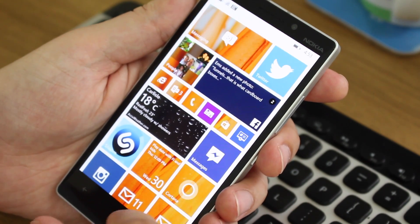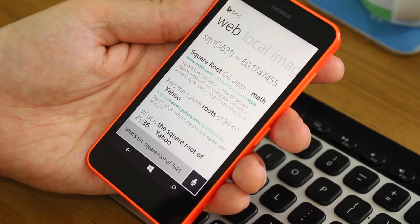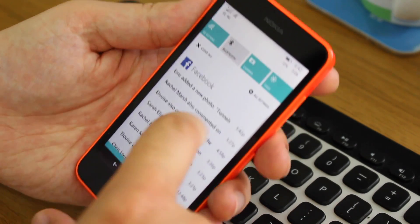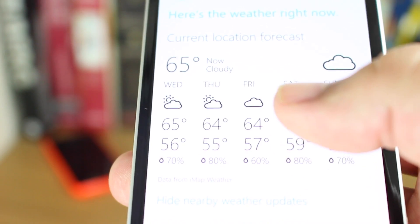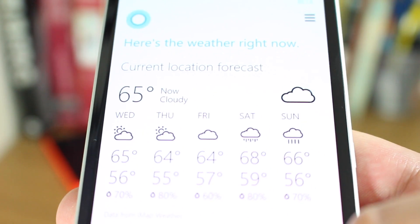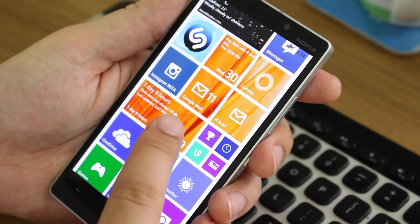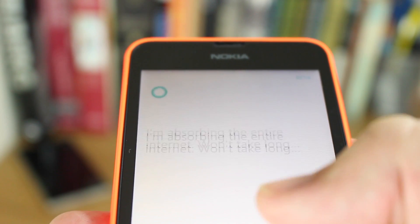The Lumia 930 has a five-inch display versus the four-and-a-half-inch screen on the 635, and there's quite a big resolution difference too. The 930 has a full HD 1080x1920 display, while the 635 is 480x854, giving it a pixel density of just 218 pixels per inch — about half the 441 pixels per inch on the 930. You'll notice a massive difference in sharpness; the 635 is not very sharp, you can see pixels, text isn't crisp, and colors are off. The 930's AMOLED screen, while whites shift slightly at an angle, is very bright and crisp when viewed face-on.